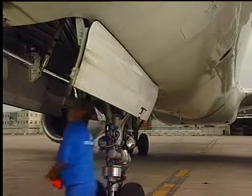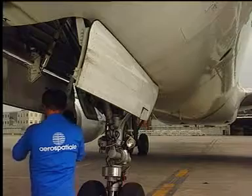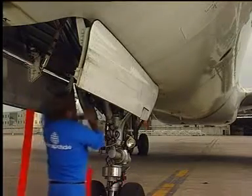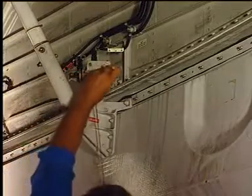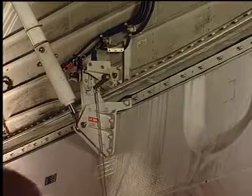Lock the doors with the safety pin. Caution! A safety pin must be fitted on each door immediately after it has been opened on the ground and before working in the nose gear well. Adjust the door position manually to ease the installation of the safety pin if necessary.